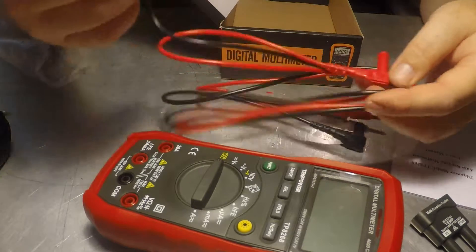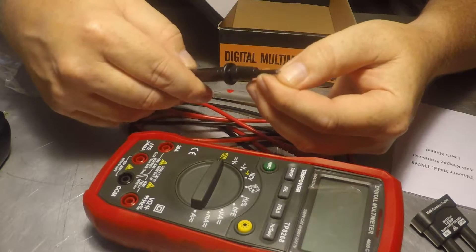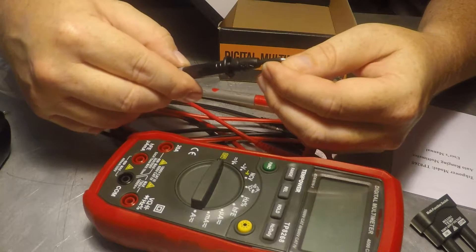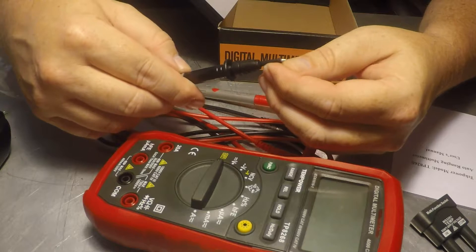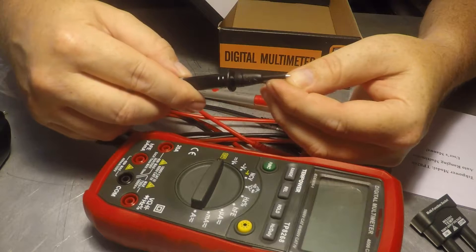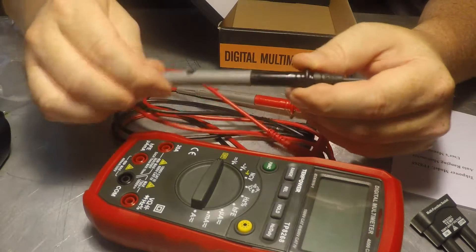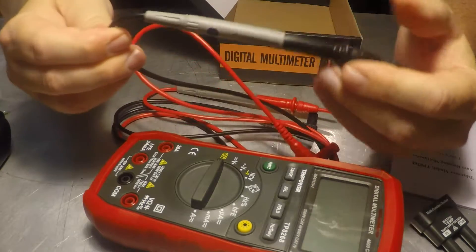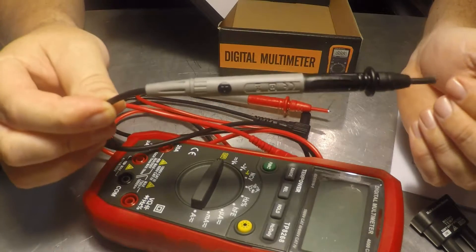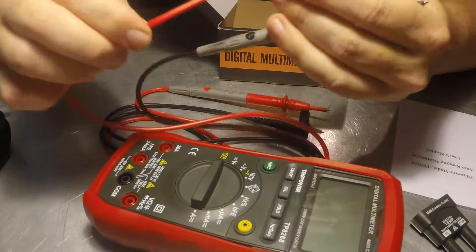I have a couple complaints about these probes. One: the point doesn't come to a point — it's actually more like a ballpoint pen, it's rounded. I don't even need my magnifying glass to see that it is not to a point. The feel of these is rather cheap, and the cables are pretty stiff — they hang there by themselves, they're really stiff.